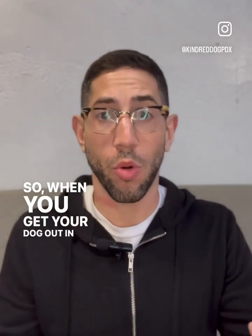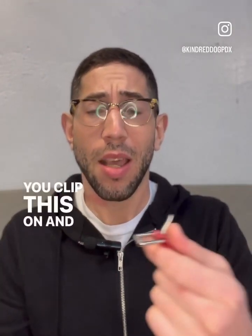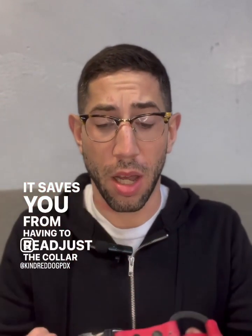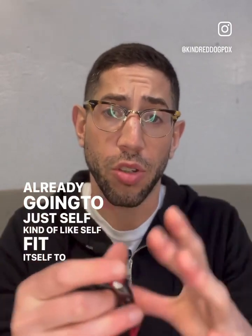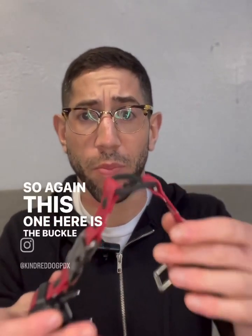So when you get your dog out in the morning, they might be a little overexcited. You clip this on and then, 10 minutes later, they're nice and relaxed. It saves you from having to readjust the collar because it's already going to just self-fit itself to your dog. So again, this one here is the buckle bungee collar.